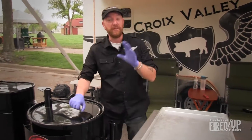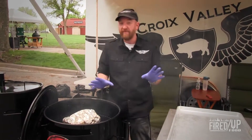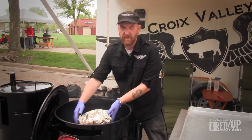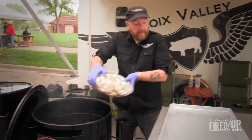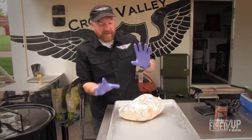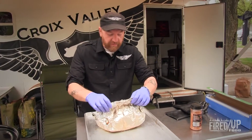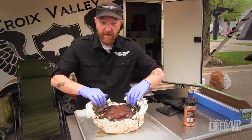We're going to check on the pork — I believe we're about done. This has been on here now for a total of about five hours and we've reached that internal temp. Be careful, this can be hot. Because I put this in the foil ahead of time, you'll see as I open this up it is going to be full of wonderful juices, and that's keeping all of the moisture in that meat.